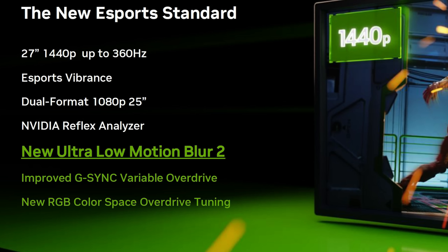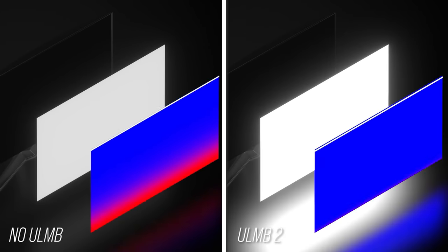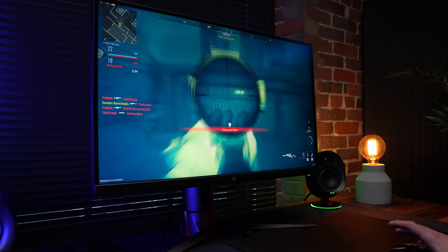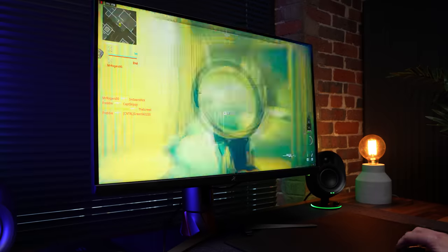This new firmware brings three new features, but the big one is ULMB2, or Ultra Low Motion Blur — the sequel — and you don't even need an NVIDIA GPU to take advantage of this. This is essentially a new generation of backlight strobing technology, which greatly reduces the effects of motion blur in game, keeping things sharper when they're moving, or more importantly, when you're flicking to a target.